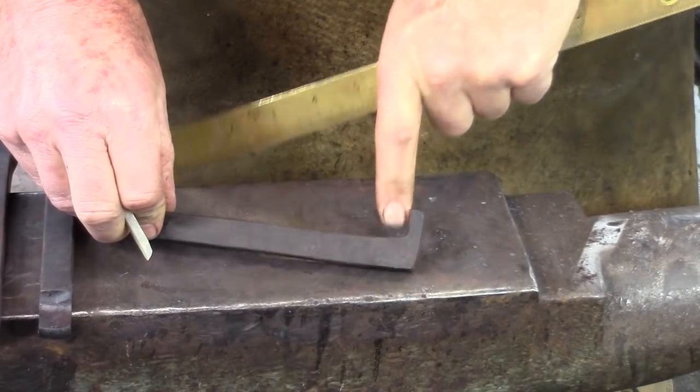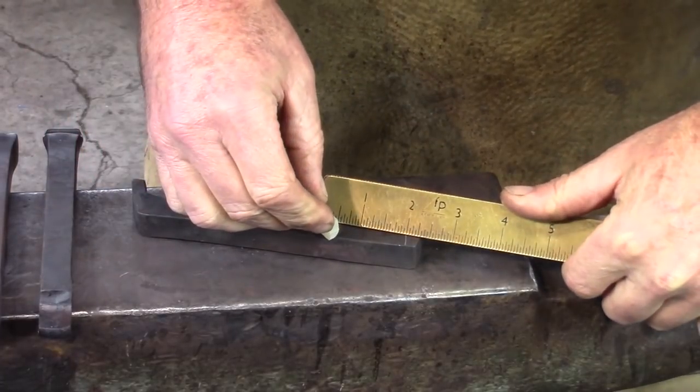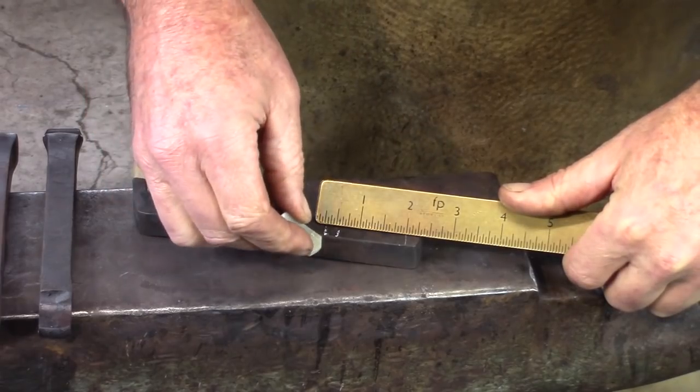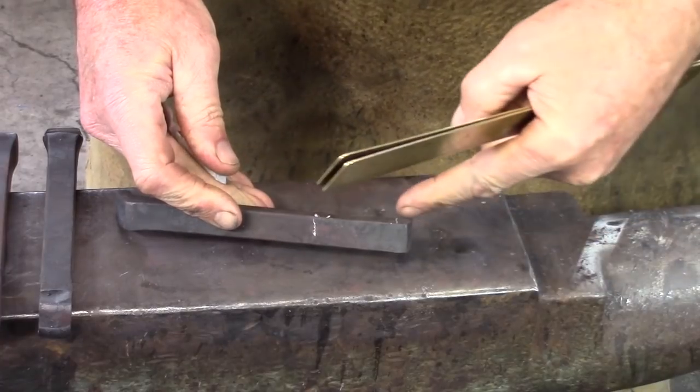Once you've got your bend complete, we're going to measure off the thickness of the tab, plus your inch and a half for the jaw, plus your quarter inch for the spring material. I'd like you to make a center punch mark — it's probably going to be around about two inches down from this corner.